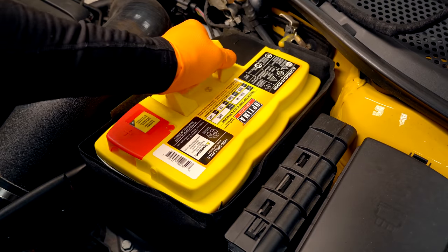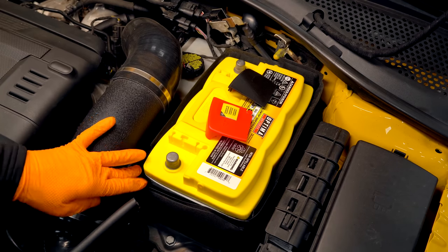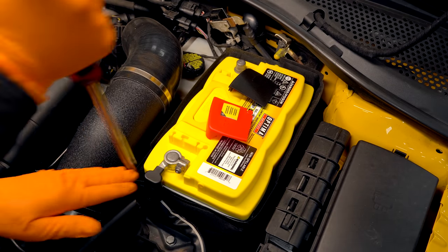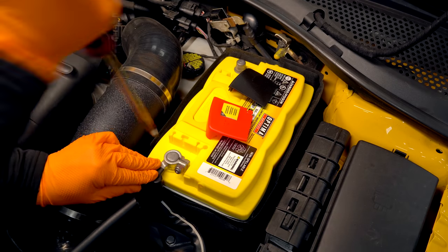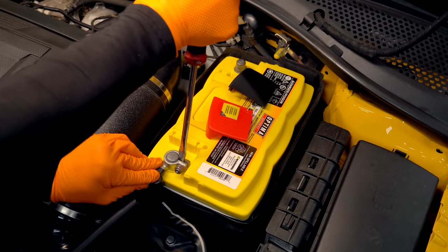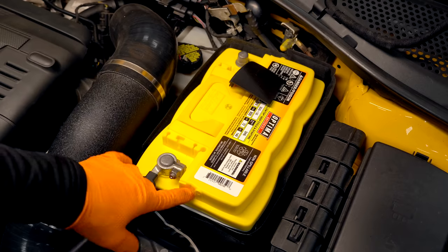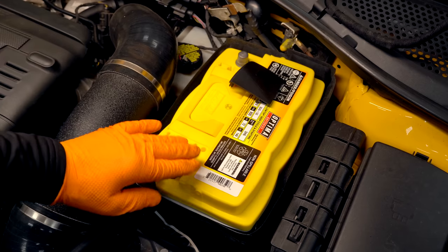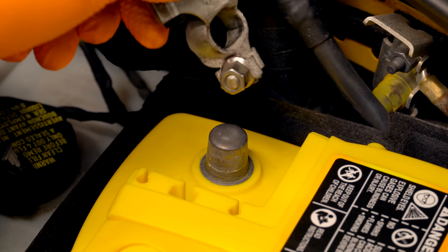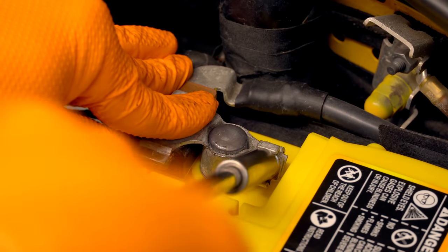We can take our terminal covers off — your battery may not have those. Make sure the blanket's down all the way. Positive terminal on first; make sure it's fully seated down as far as it'll go. If it won't go down all the way, make sure your nut is loose. Grab a flat blade and just wiggle it down — this doesn't generally take very much force. Tighten that one up. Then we can go ahead and put our negative terminal on. Make sure this is square and down all the way, and snug it down.